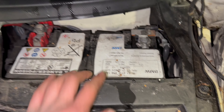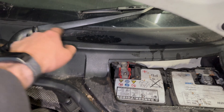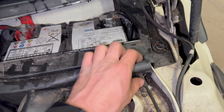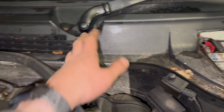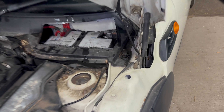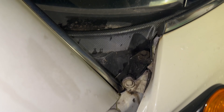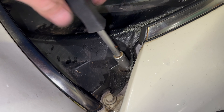To get the battery out we need to remove this part of the scuttle. There's a 10mm plastic nut here, and we can remove this rubber seal — we're only removing this side of the scuttle. There's a 10mm plastic nut at the front and a 10mm metal bolt at the back here.